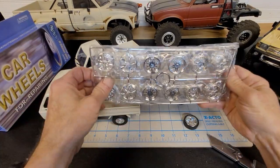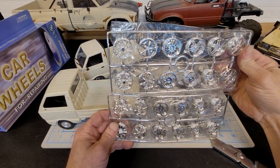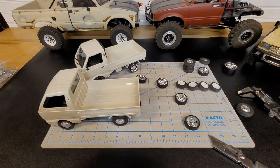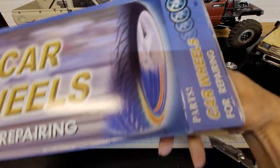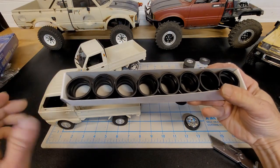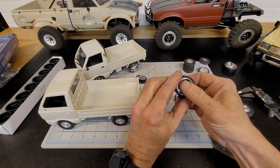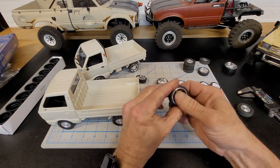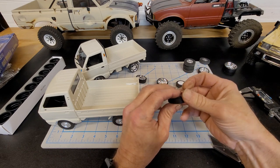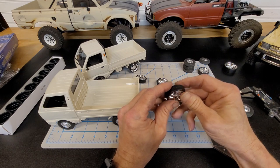Then you get your wheels — here are your wheels, they all come wrapped up. You get six sets of wheels, and in the box you get all these tires that go on the wheels. On this truck right here I didn't glue them or anything and they stay on fantastic. You get just enough grip to rip around and not enough grip so you can do a little bit of drifting with it — kind of cool.